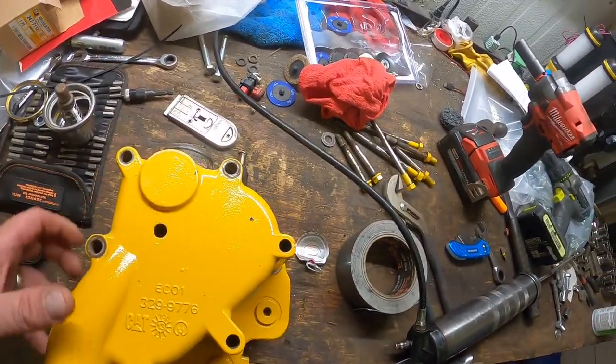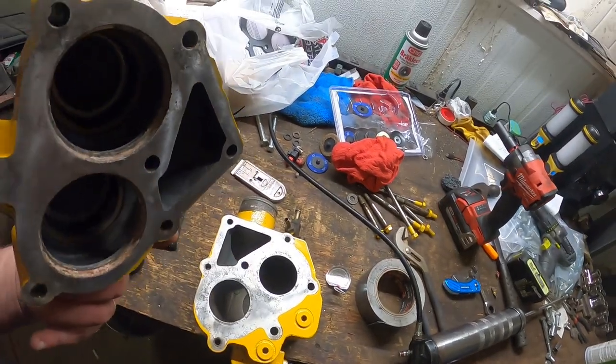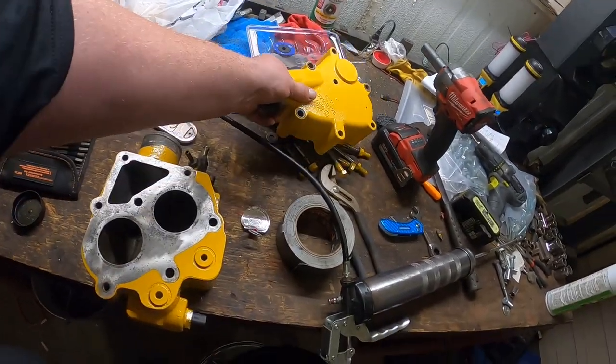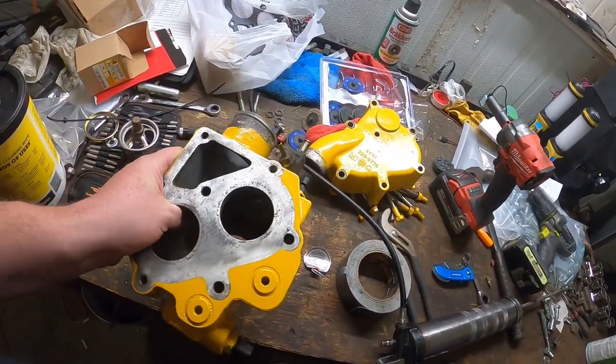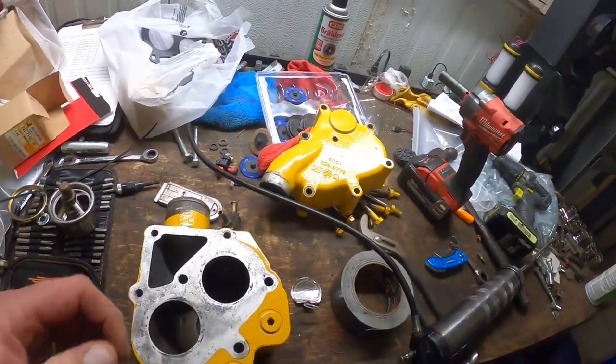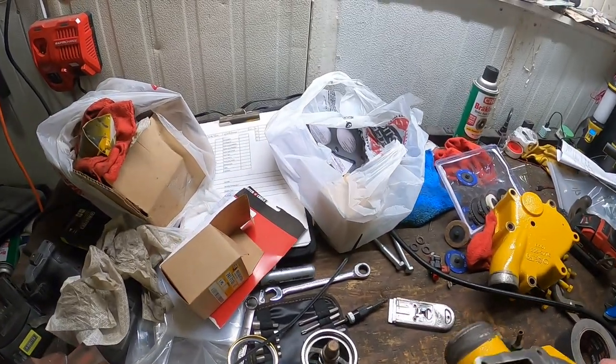I gave it a couple days to dry. You can tell it's not a professional paint job or anything — I just like them to look better when they go back on. That's the back side, so now what I'm going to do...